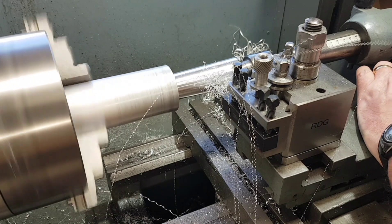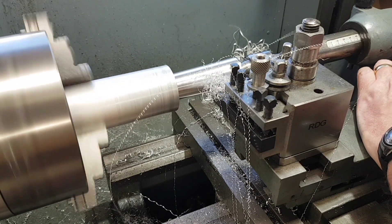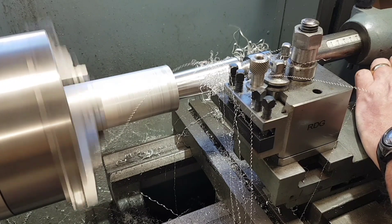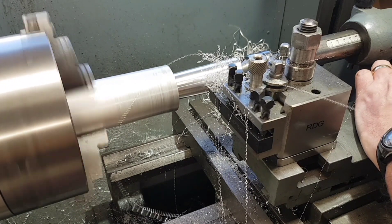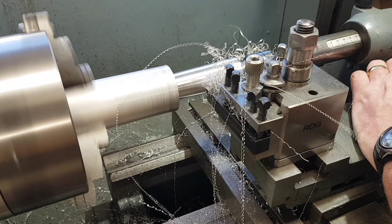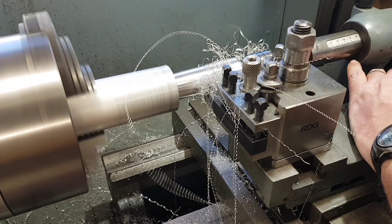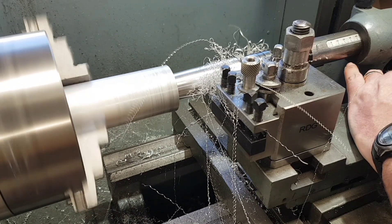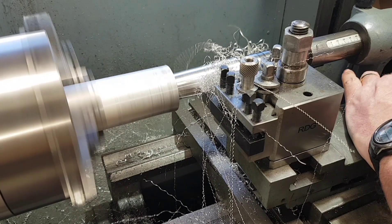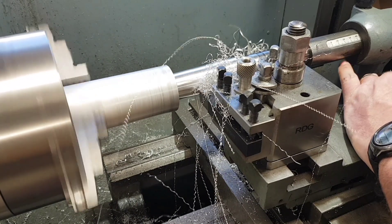Unfortunately the compound slide is slightly short of doing the full length of this taper, so I will end up stopping towards the end — it's only about 12mm, half an inch, away — and then just doing the final cut in that area. But it won't really matter because I think with the length I've actually done, it's going to be past the point where the taper engages inside of the spindle.